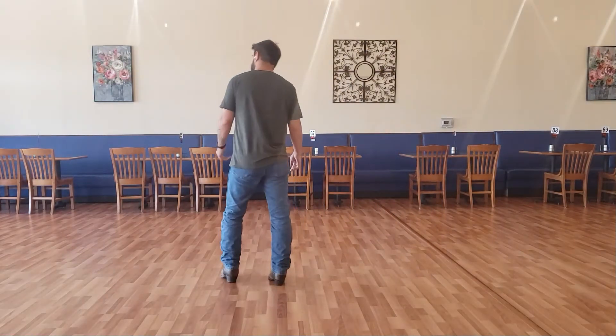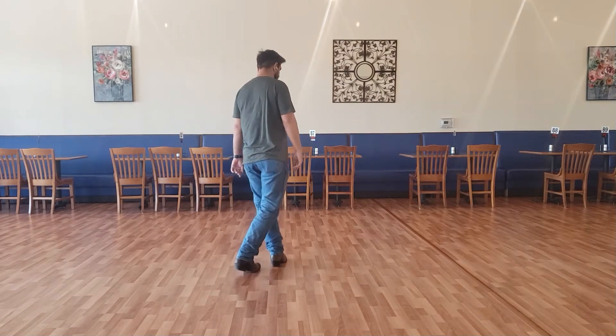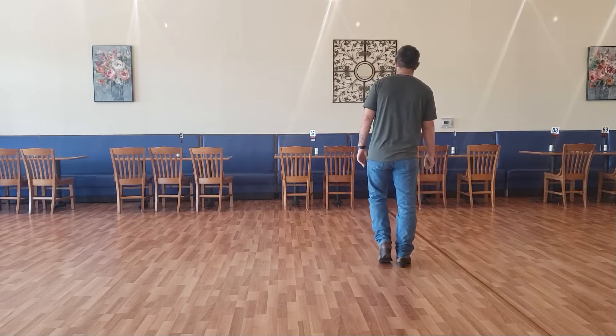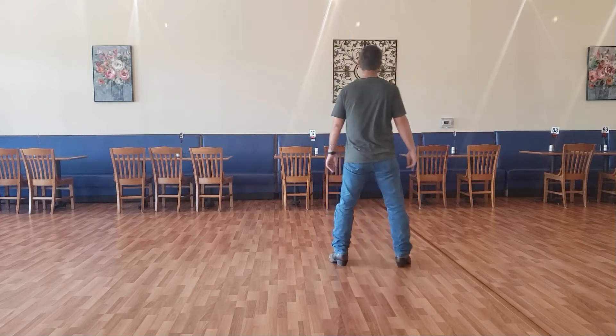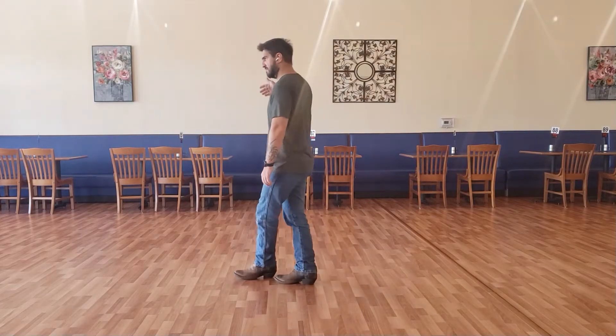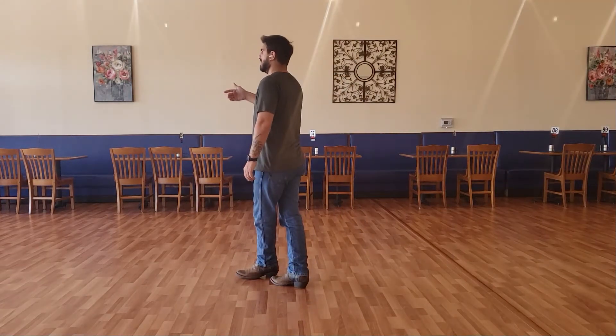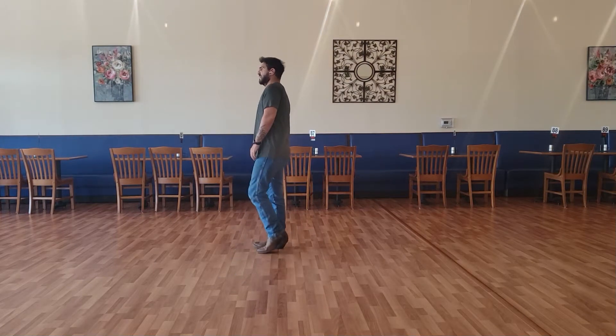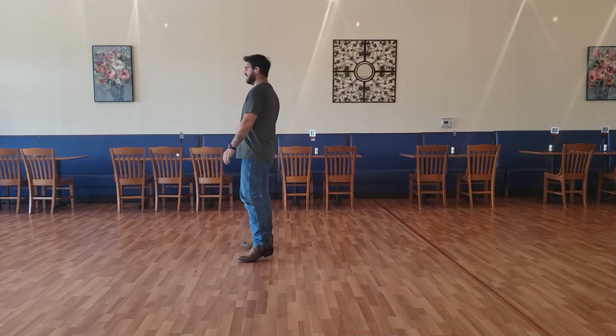Let's put counts on that. One, two, three, four, five, six, seven and eight. One, two, three, four, five, six, seven and eight. Facing this wall: one, two, three, four, five, six, seven and eight.